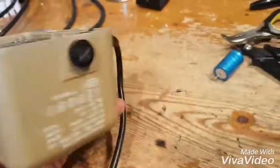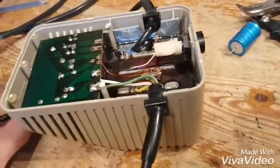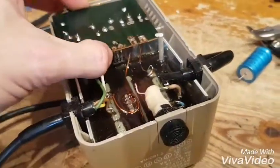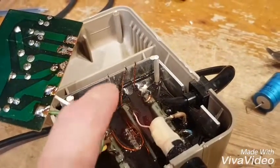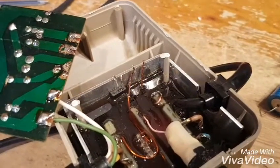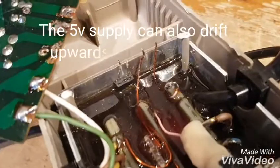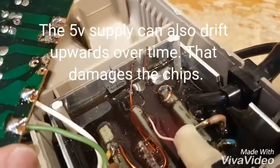What they do is fail and take out a lot of the chips on the Commodore 64. The reason for that is the 5-volt regulator, which you can see down here, is basically just sunk in a load of epoxy. Over time it overheats, it dies, it fails short, and it doesn't do 5 volts anymore - it passes 9 volts into the 5-volt line.